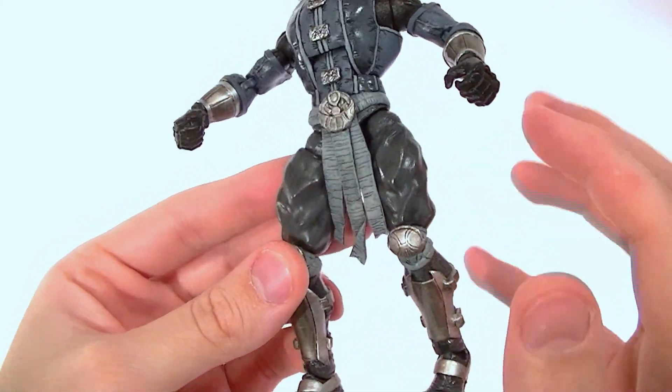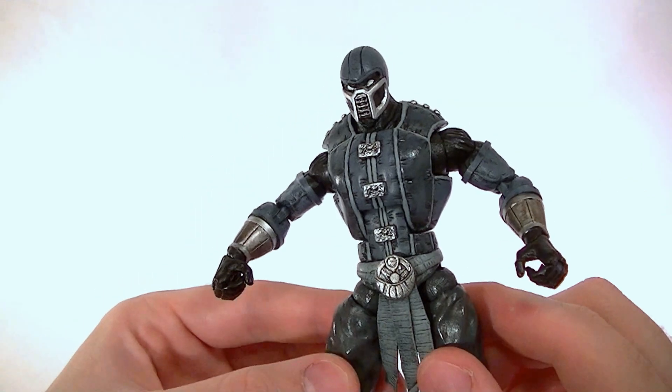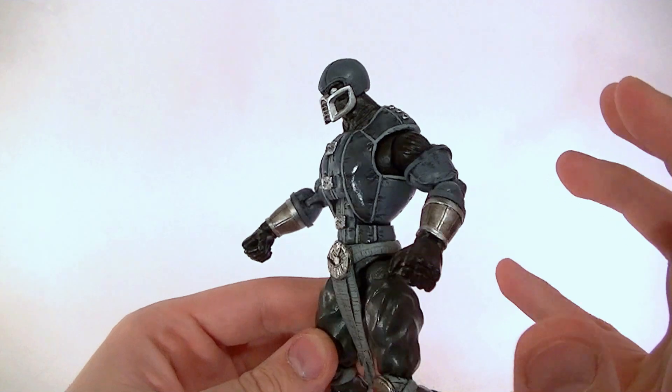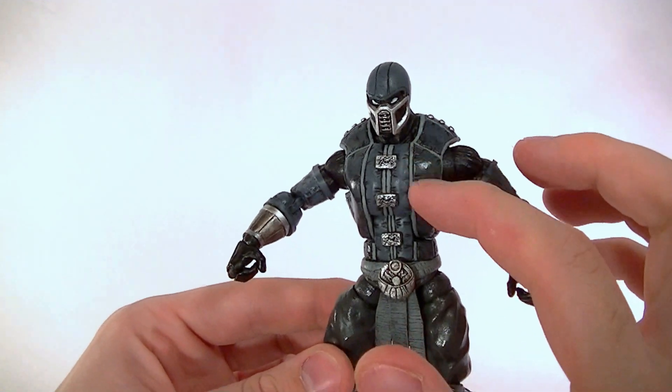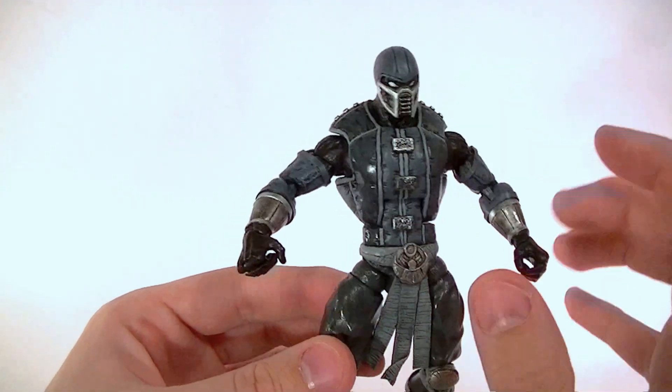I sculpted the legs because I wanted him to have the baggy upper part of his pants. This figure probably looks pretty glossy but that's just due to the heavy lighting — some parts of the pattern do have a sheen to them.